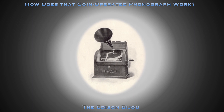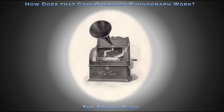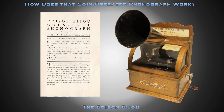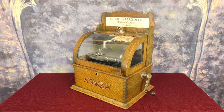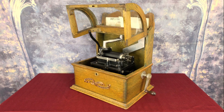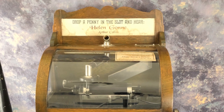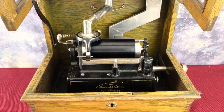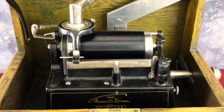Initially introduced with an Edison automatic reproducer and a string return mechanism, the Edison Bijou quickly evolved to the version we will explore today. The Edison Bijou was introduced at a price of $30. The oak case is simple and compact; once unlocked, the curved glass lid opens to allow access to the mechanism. Tune selection is announced by a changeable paper insert within a signboard atop the phonograph. The mechanical foundation of the Edison Bijou is the Edison Gem, first introduced in 1899.